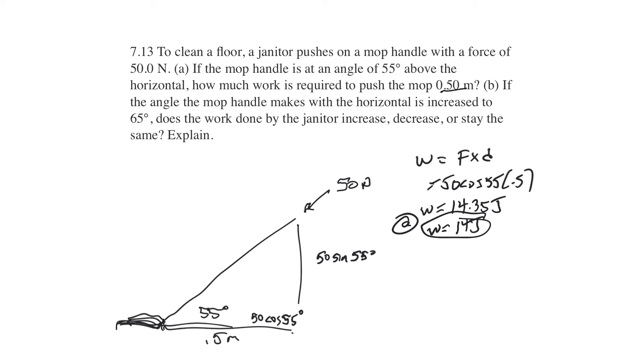The B part says: if the angle of the mop handle with the horizontal is increased to 65 degrees, does the work done by the janitor increase, decrease, or stay the same?